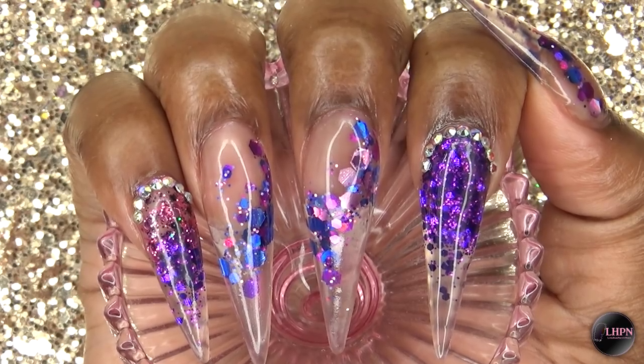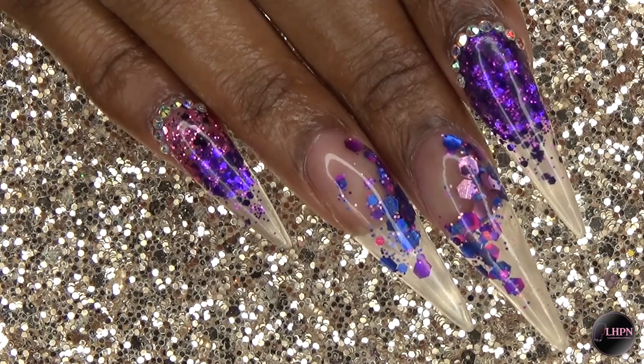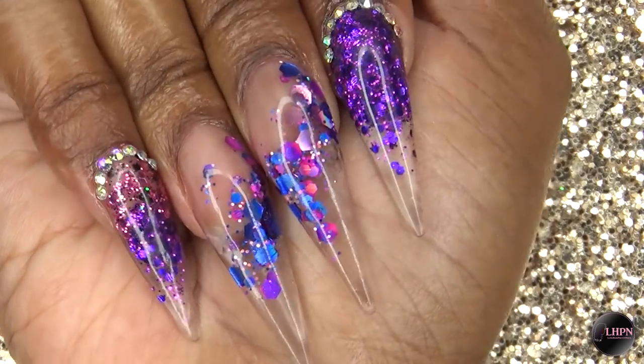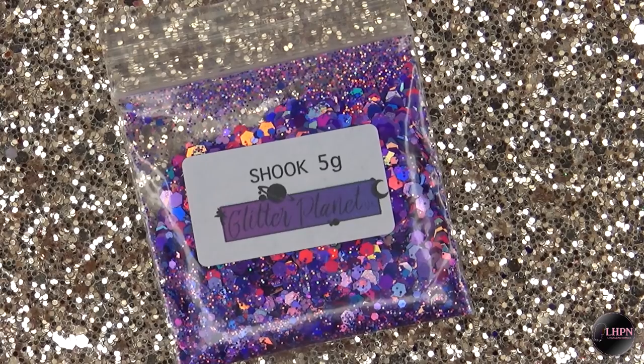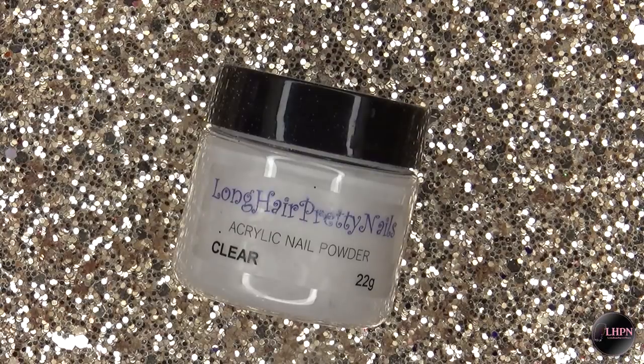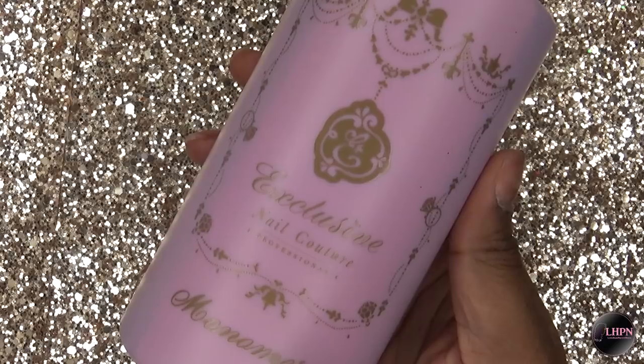Hey guys, this is Evie and welcome back to my channel. Today I'm going to be showing you how I did these purple glitter glass tip nails. I'm using shook glitter from Glitter Planet UK, pink and purple glitter from my website longhaircutprettynails.com, and also Long Hair Pretty Nails clear acrylic. I'll leave a link below to all of the items used in this video.